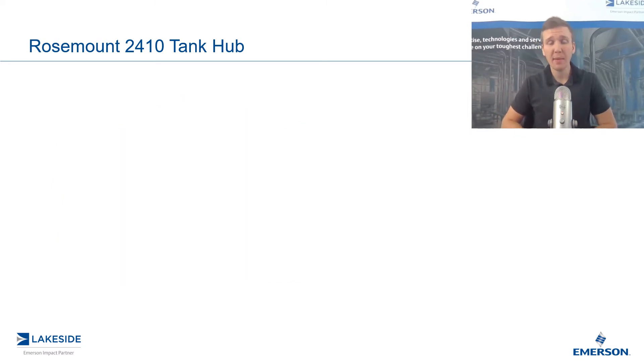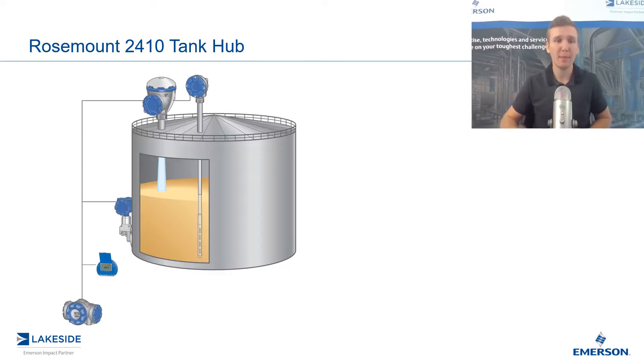Rosemount's 2410 Tank Hub is often referred to as the brains or the gatekeeper of the on-tank devices. When you look at a common setup, you can see that a vessel in a tank farm has a multitude of devices. Sometimes we have a multi-input temperature transmitter, a radar level gauge, pressure transmitters, and even a local graphical display unit showing what each one of these transmitters are reading.